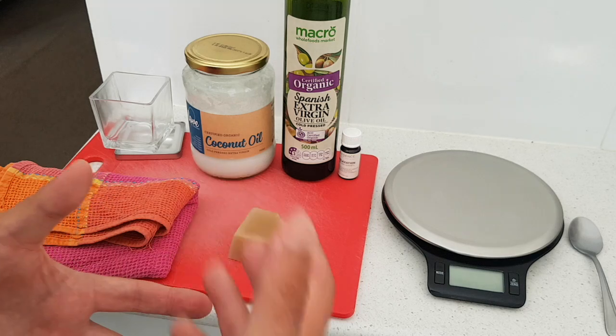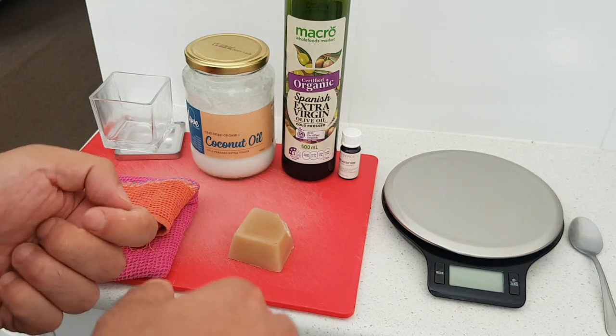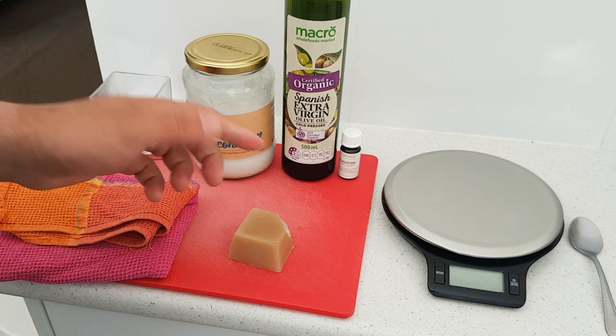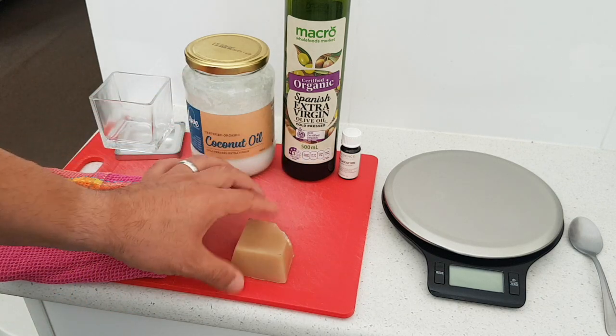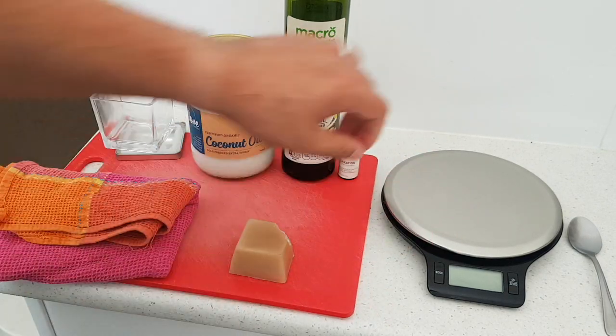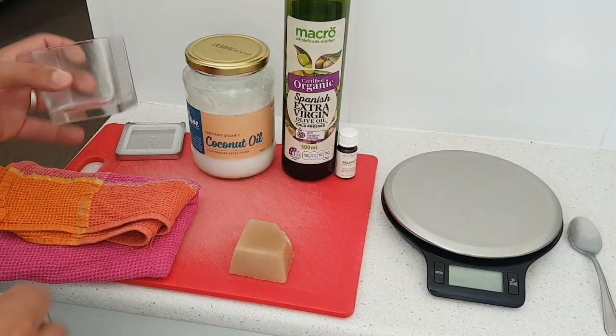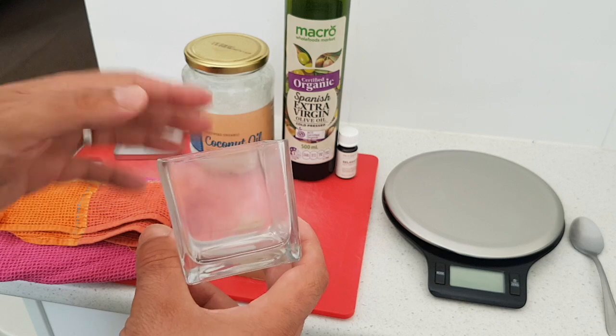The recipe we're going to make — and you can vary this according to the thickness that you enjoy or that gives you the most traction — is one part beeswax to five parts oil, with some extra essential oil added.